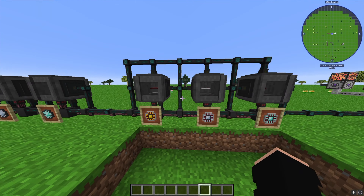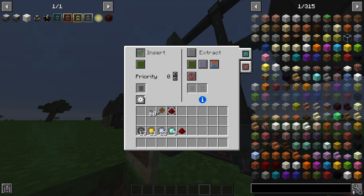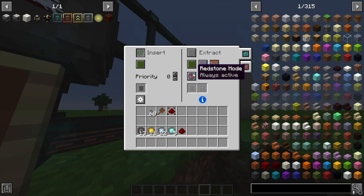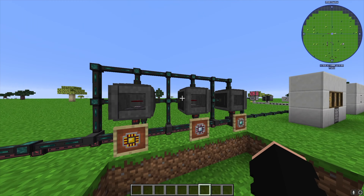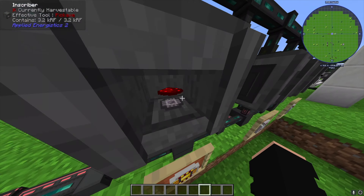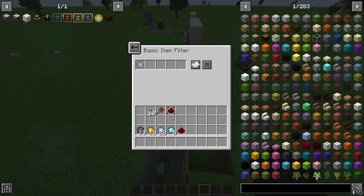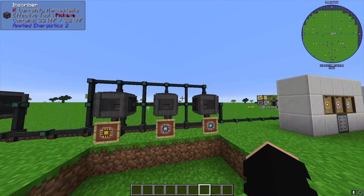In the final phase of the production chain, on the bottom face of each inscriber we only accept silicon. On the right side faces we only accept redstone. On the top face we insert the respective printed circuit: the logic circuit for logic processors, the calculation circuit for calculation processors, and the engineering circuit for engineering processors. You'll need to grab at least one of each printed circuit to configure the filters, then export out of the right side faces.